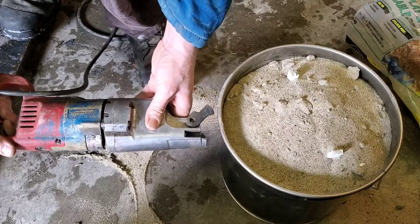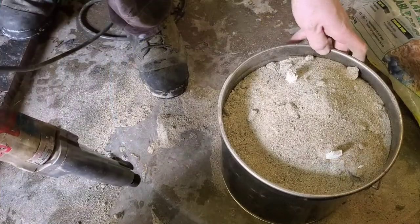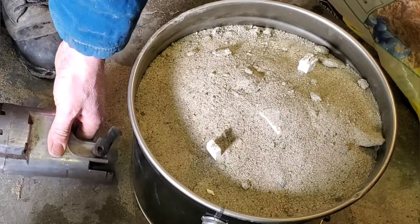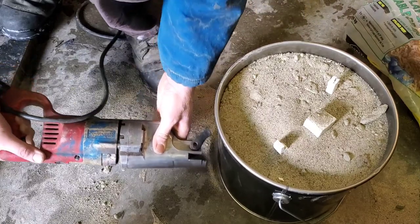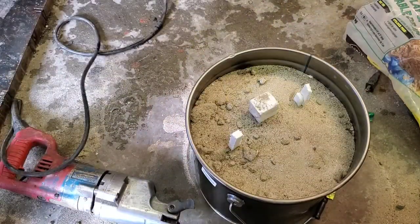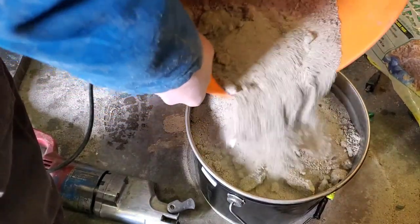On previous attempts I just let the edge of the recip saw vibrate against it, but this time I'm letting the recip saw actually hit the pail. It's denting the pail a little bit, but it creates a better frequency and it seems to settle out the sand a lot faster and a lot better. You'll notice now that the sand is going down a bit and it's almost like the foam is starting to float in the sand and come up just millimeters. So we're going to pour this on top — chunkies and all — and vibrate it down again.